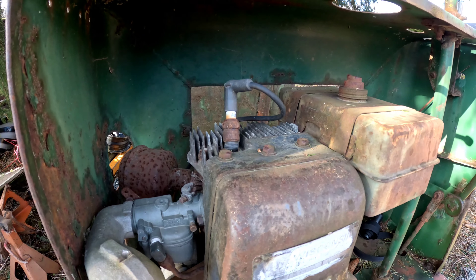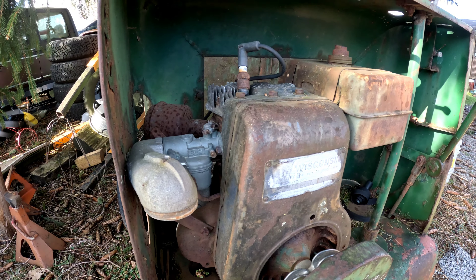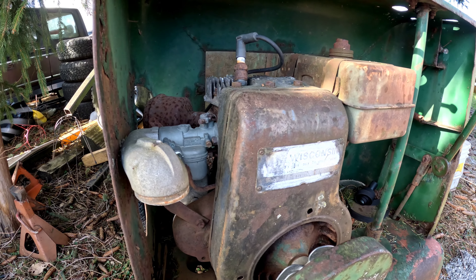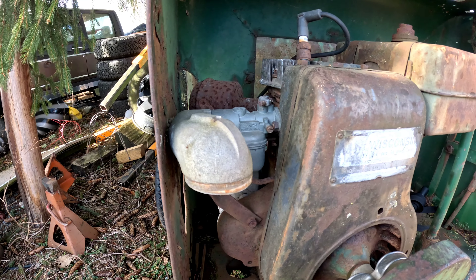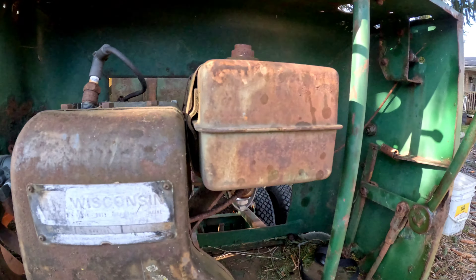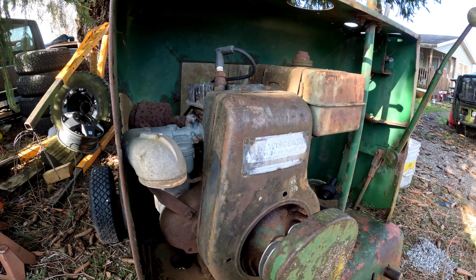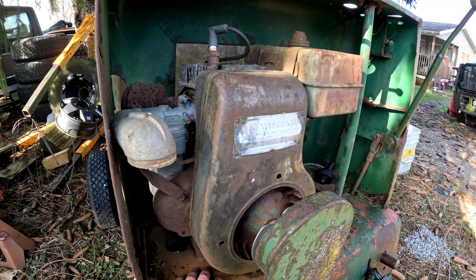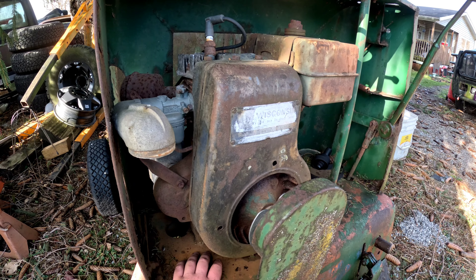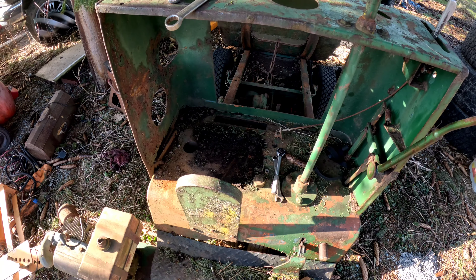Upon further inspection, this thing has no spark. It does turn over but I'm getting quite a bit of dust and dirt and who knows what coming out of the spark plug hole. Every linkage is froze on the carburetor, and the fuel cap's all rotted out on top - it's pretty bad looking in there. At this point I think we're gonna have to take the engine off, get it on the bench where we can actually work on it a little better. So far we're failing here.